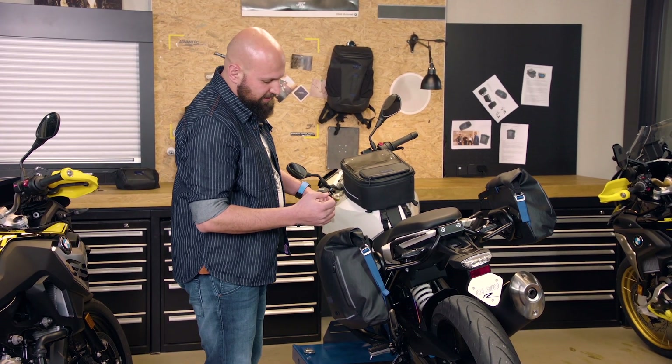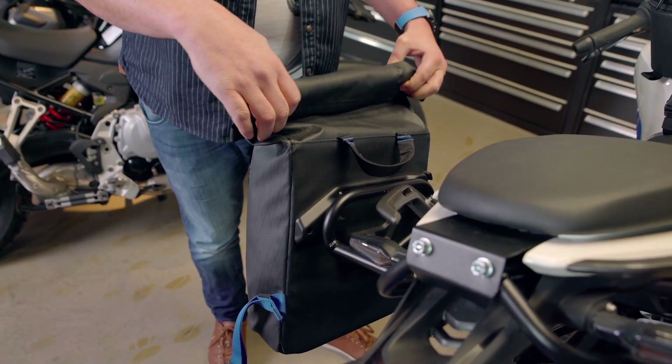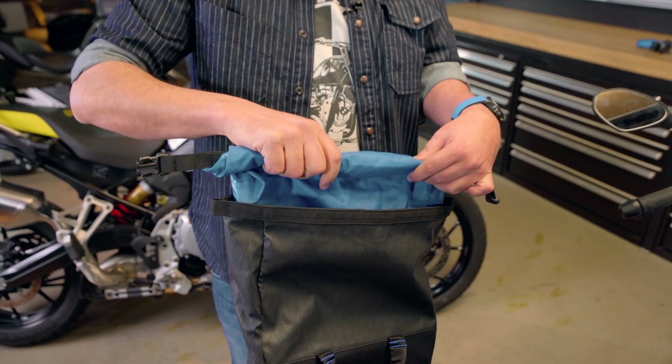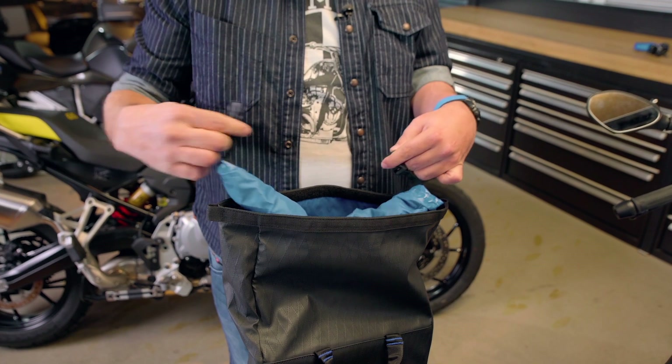Everything else is quite similar between them, so they have a rolling closing system. The idea is of course for them to be waterproof, and also the insert has a rolling closing system, again for that extra waterproof inner bag.